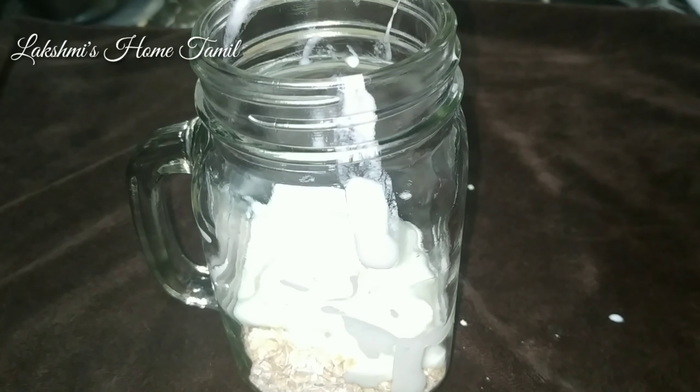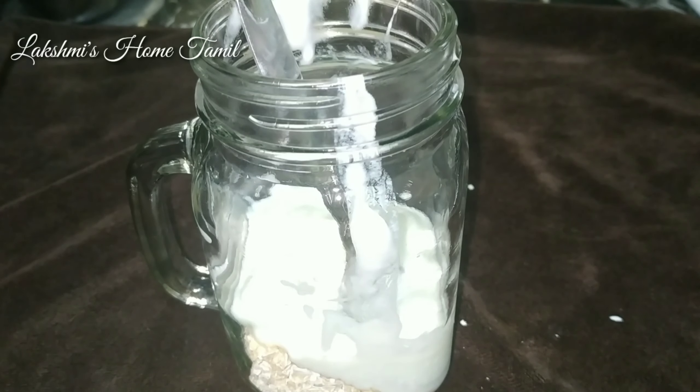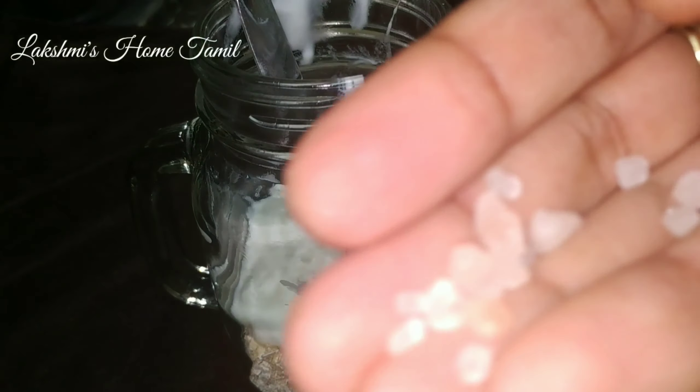Add 10 teaspoons of yogurt — you can use curd. You can also add some pink salt; this is totally optional, you can skip it.